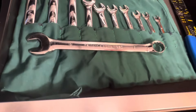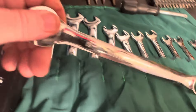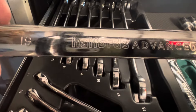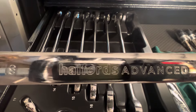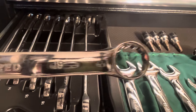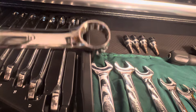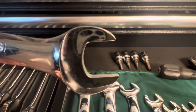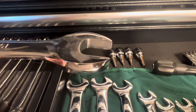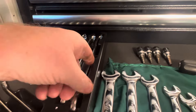Halfords Advanced. That's a 19 mil - Halfords Advanced. That's the head, the ring end, and your other end, and the thickness. Brilliant wee set.